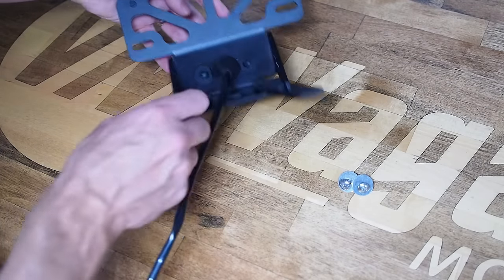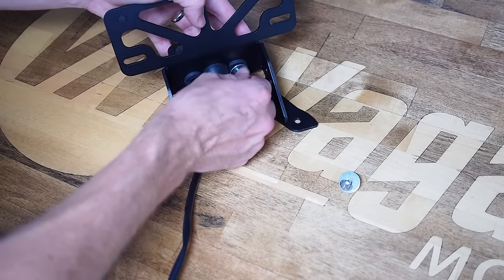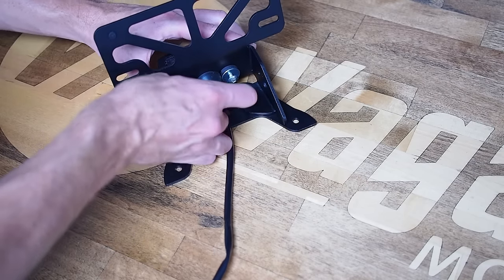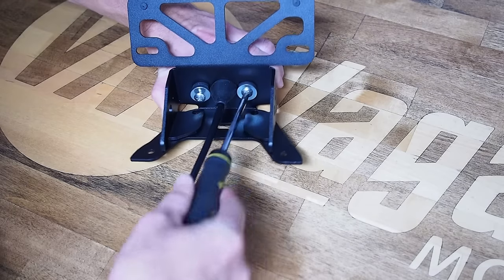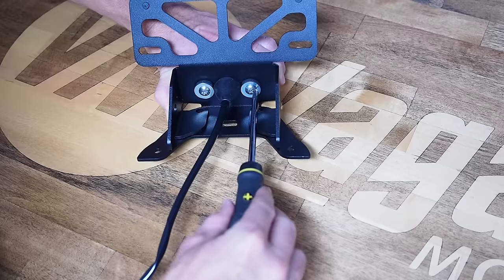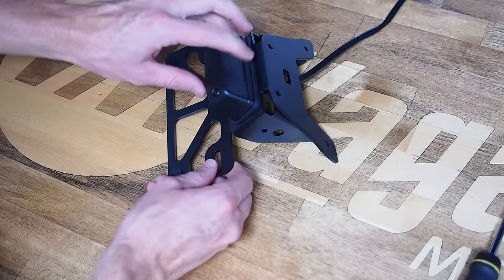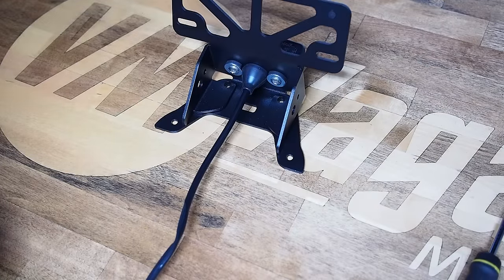Once the license plate light is seated, you can see the plastic bosses protrude almost all the way through the grommet. Take the shorter supplied thread-cutting screws with the larger OEM fender washers and use those to reconnect everything. Because we use thicker material than the factory fender, when you tighten the assembly you'll feel the washer compress the rubber grommet until it bottoms out on the plastic boss. You'll notice a meaningful change in torque — no need to go ultra tight, just until it feels solid with no slop.